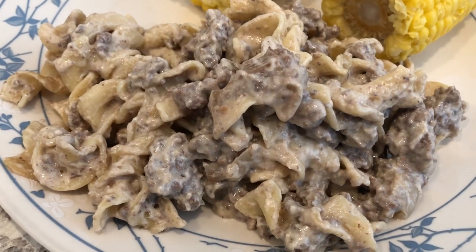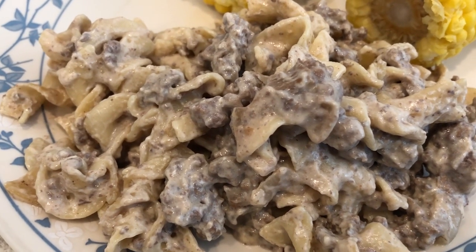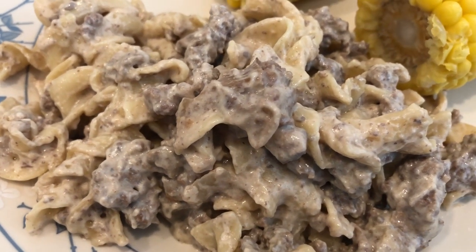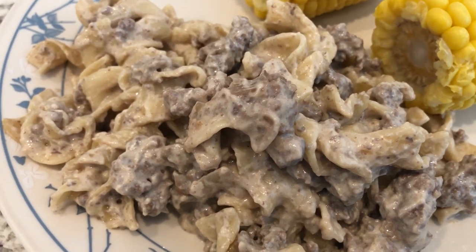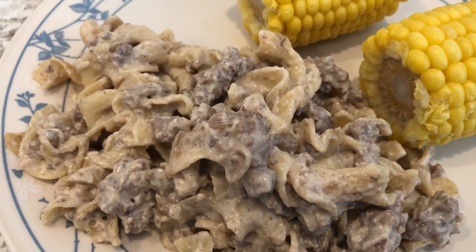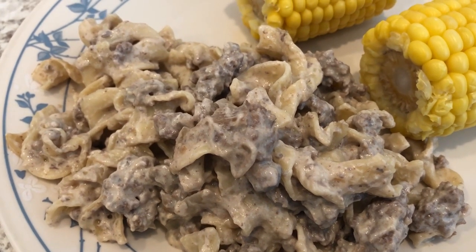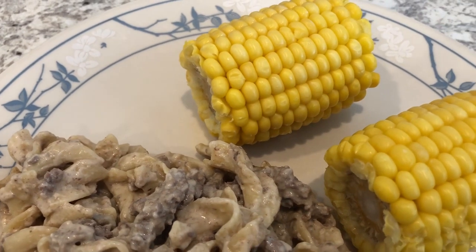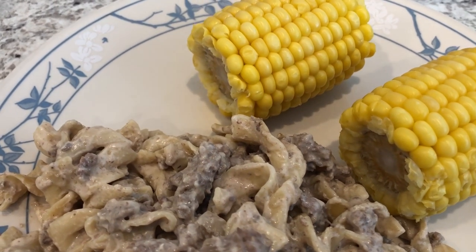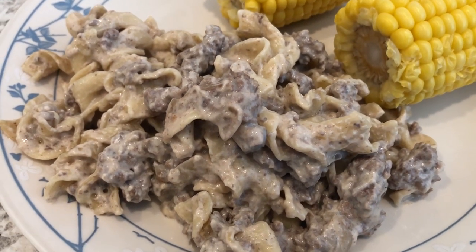Here is the stroganoff. I misspoke earlier — the recipe said to cook the stroganoff for 20 minutes, but it's actually 10 minutes. The egg noodles cook pretty quickly. Even though it looks like there's not enough liquid in the pan, it absolutely works out fine. It's really good. To me it reminds me of hamburger helper stroganoff, but this is way, way better. I'm serving it with some frozen corn from my freezer, and I'm going to add some butter, salt and pepper. This is what we are having for dinner tonight.